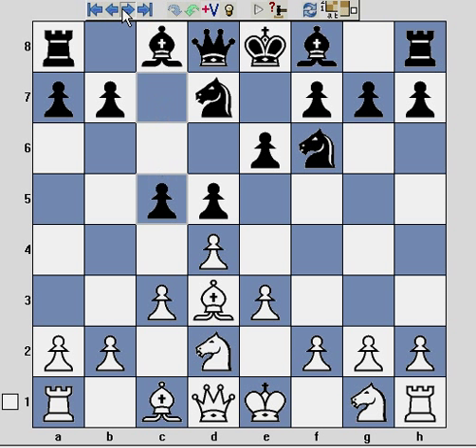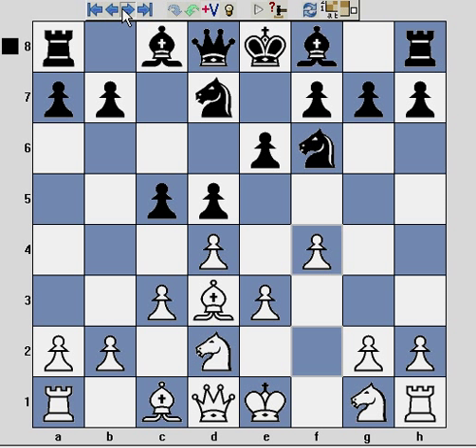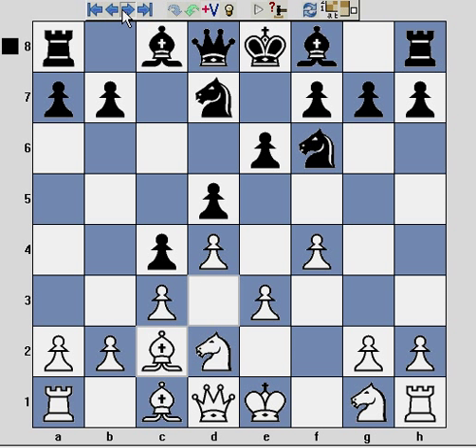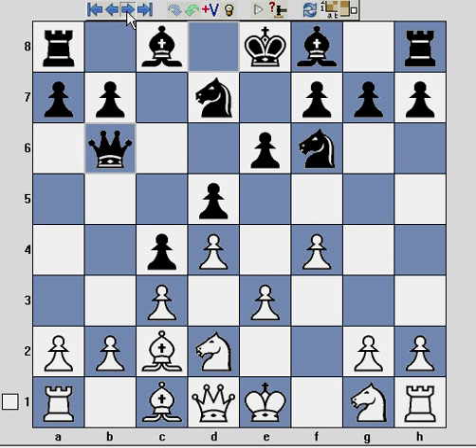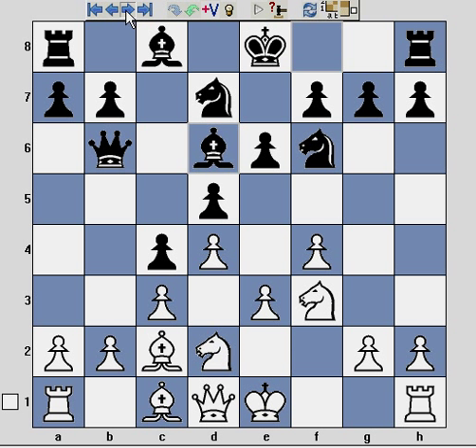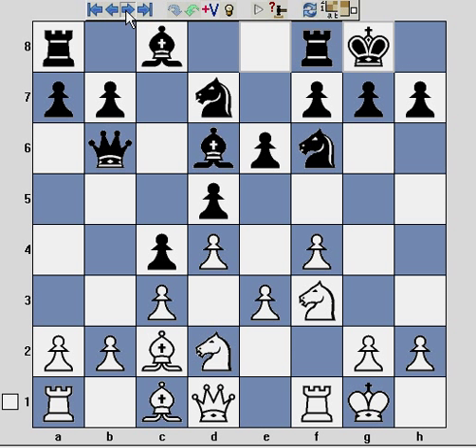Knight d2, c5, and f4. At this position we have the basic Stonewall formation. Black continues pushing the c-pawn, and in the Stonewall Attack we want to keep the light-squared bishop on the b1-to-h7 diagonal. This is where it poses its greatest threat, and often it can be sacrificed to gain a very potent attack on the kingside. Queen b6 — Black seeks to get some counterplay on the queenside.